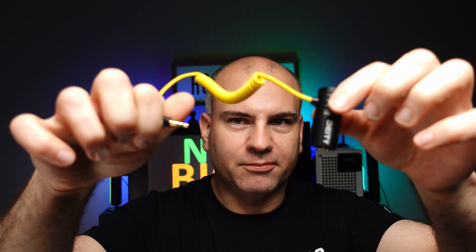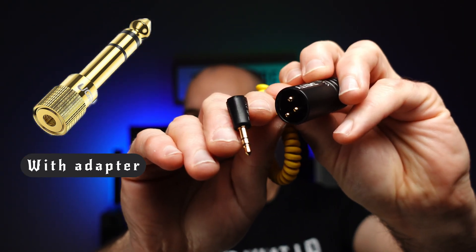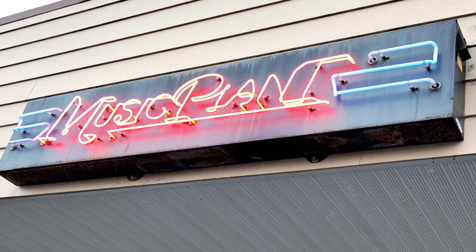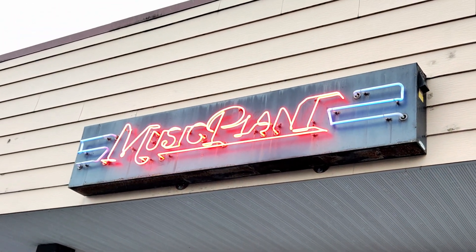Now let's go to this adapter. Thank you Music Planet in Campbell River for your assistance. So if you're looking for any musical instruments or tools for your audio, check out Music Planet in Campbell River on Vancouver Island.